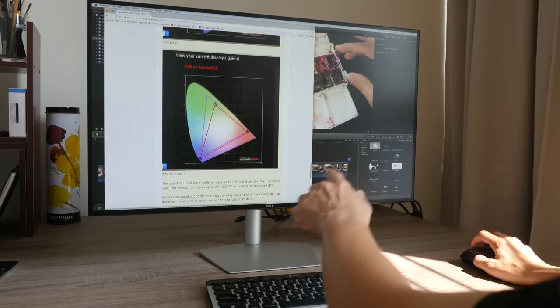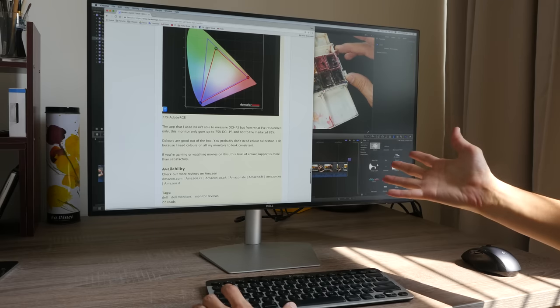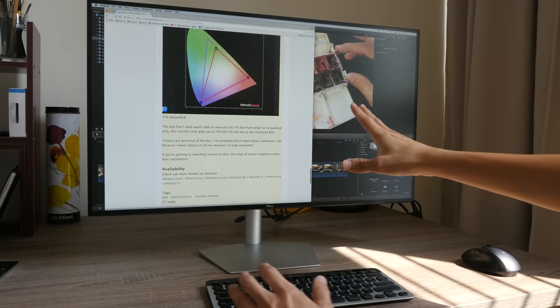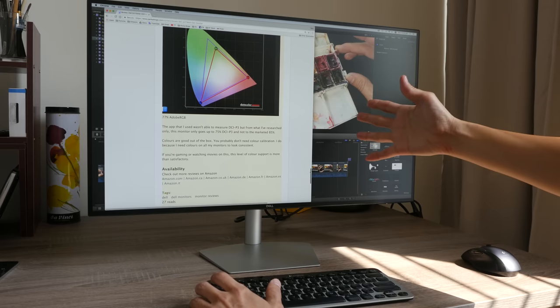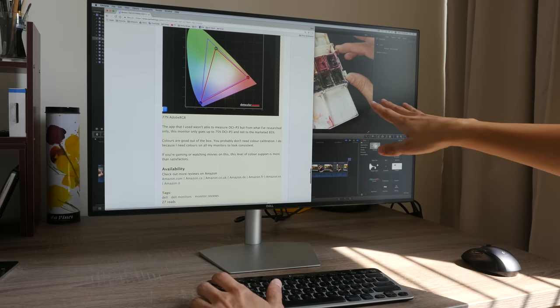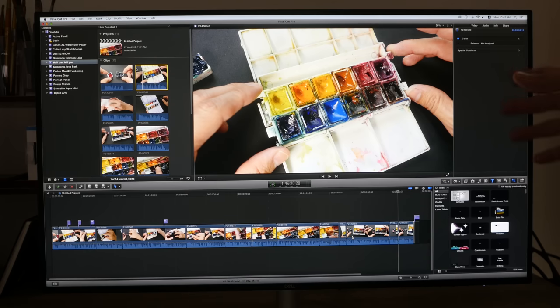I don't have equipment to measure DCI-P3 readings directly, so I did some research. This monitor is marketed to support up to 85% DCI-P3, but according to my research from other websites it only reaches about 75%.